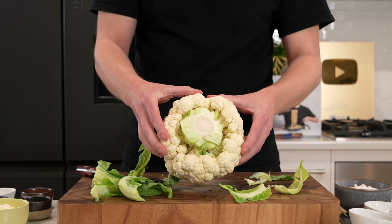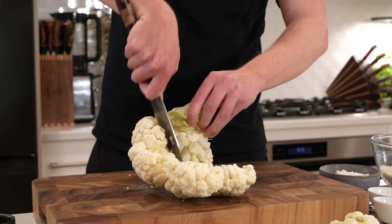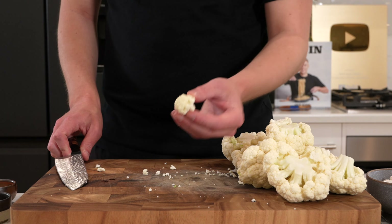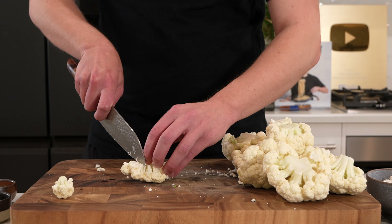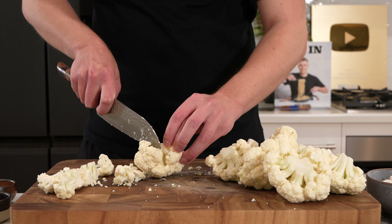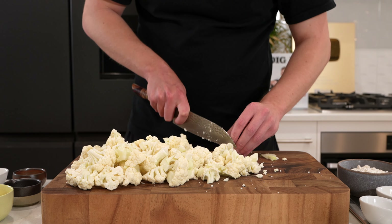Once it's all cleaned up, we can start trimming the florets off of that core. Stand it up, make sure the blade is facing away from you — accidents do happen. Once you have all of the florets removed, we can start trimming them up. You're looking for something that's about bite size. The smaller they are the quicker they'll cook, the larger they are the longer. Make sure they're all a consistent size so they cook evenly.